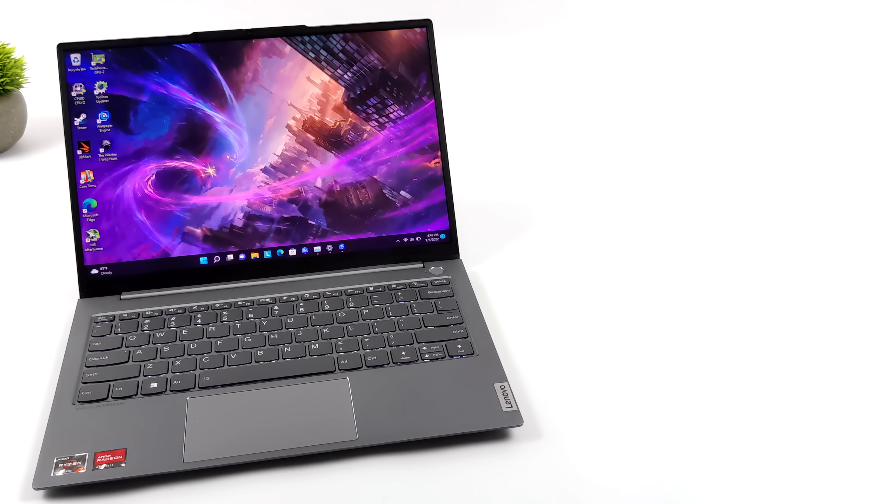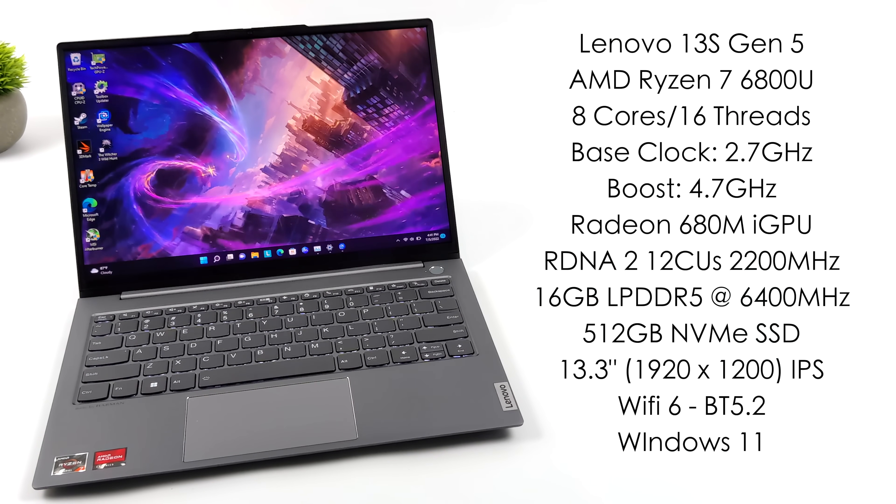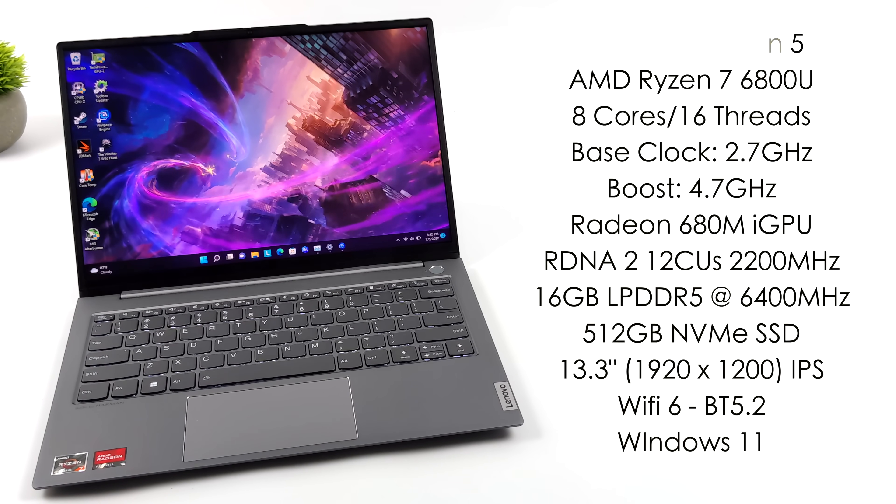So what we have here is the new Lenovo 13S Gen 4. For the CPU, we've got the AMD Ryzen 7 6800U — eight cores, 16 threads, base clock of 2.7GHz and a boost up to 4.7GHz. The built-in GPU is the new Radeon 680M based on RDNA 2, with 12 CUs and a clock up to 2200MHz — as of making this video, the most powerful integrated graphics you can get. We've also got 16GB of LPDDR5 RAM at 6400MHz, a 512GB NVMe SSD, a 13.3-inch 1920x1200 IPS display supporting Dolby Vision and FreeSync, Wi-Fi 6, Bluetooth 5.2, and Windows 11 out of the box. You can pick up the same laptop with the 6600U, but I opted for the more powerful variant.